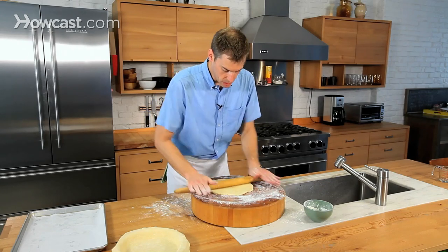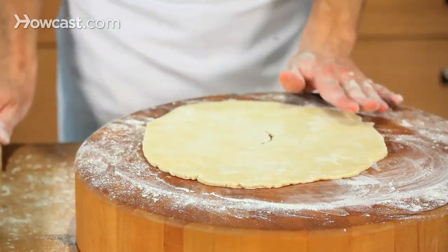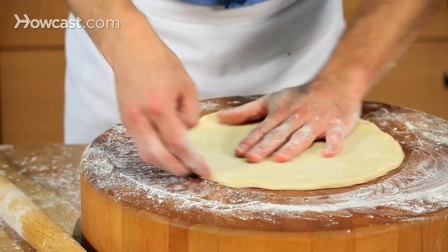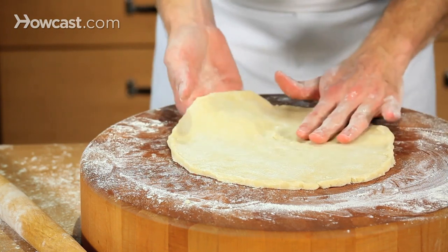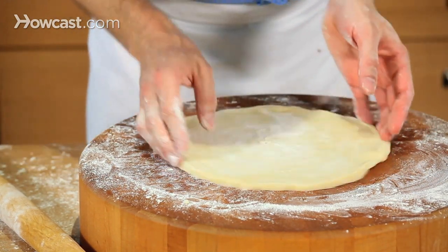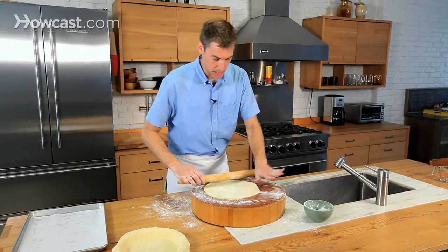I've got a crack in the middle right there. Again, don't let that stress you out — I'm going to fix that in one second. I'm just about where I want to be in terms of the diameter of the crust. I'm going to re-round it a little bit here. It's looking pretty good — see that crust came together? If you make homemade pie crust and someone complains that there's a crack on the top of your pie, you can kick them out or just not give them a piece of pie.